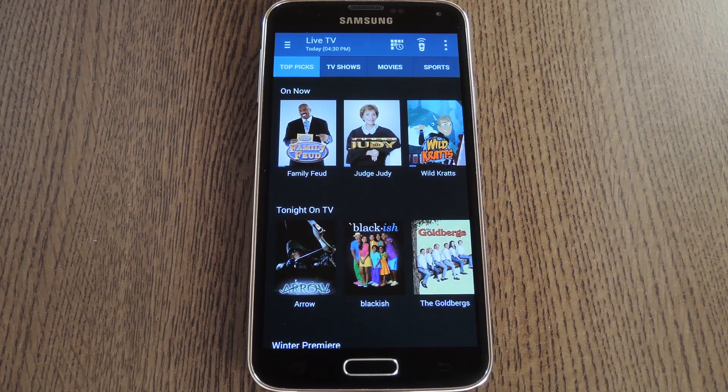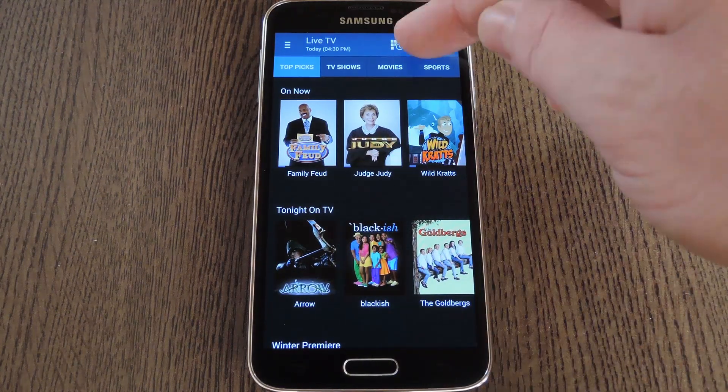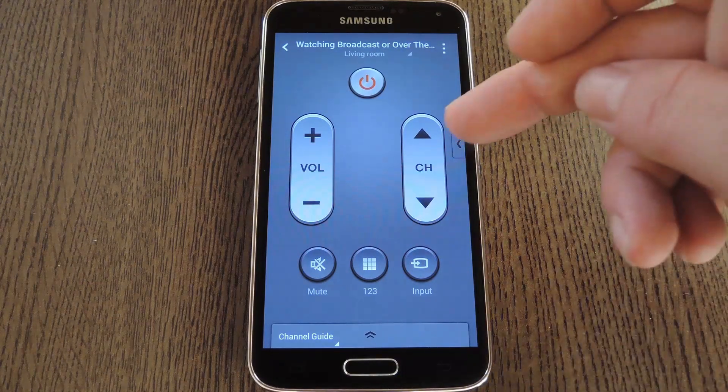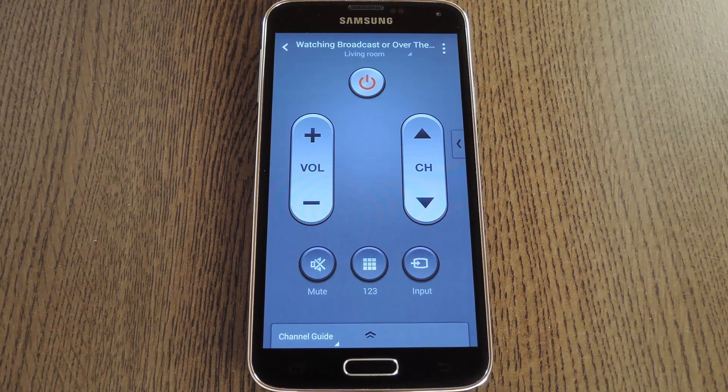But if you want to get an old-fashioned remote interface, tap this button at the top of the screen. From here you can do all of the basic commands, and really the interface is only slightly changed in this newer version.